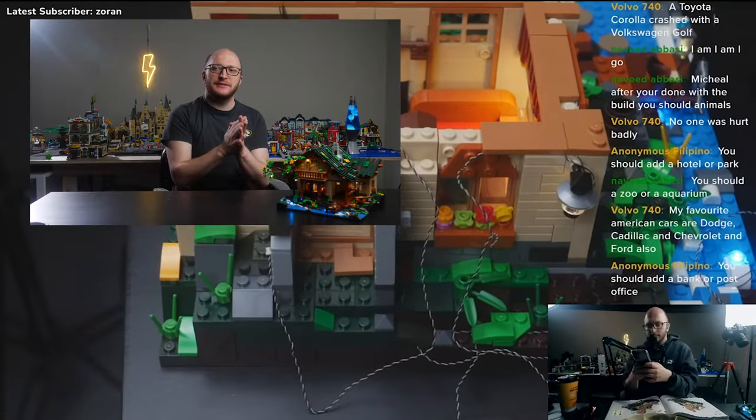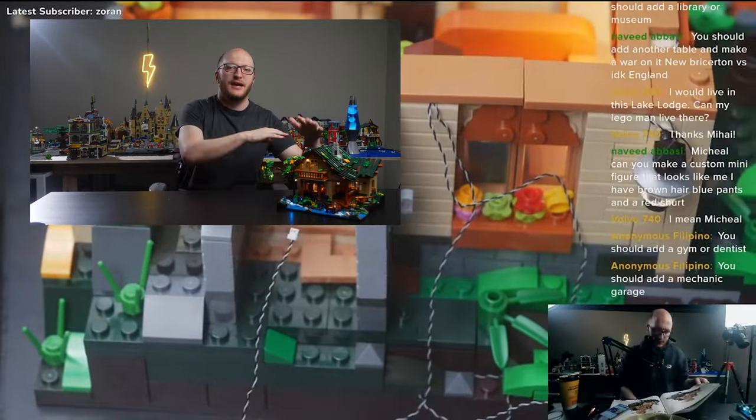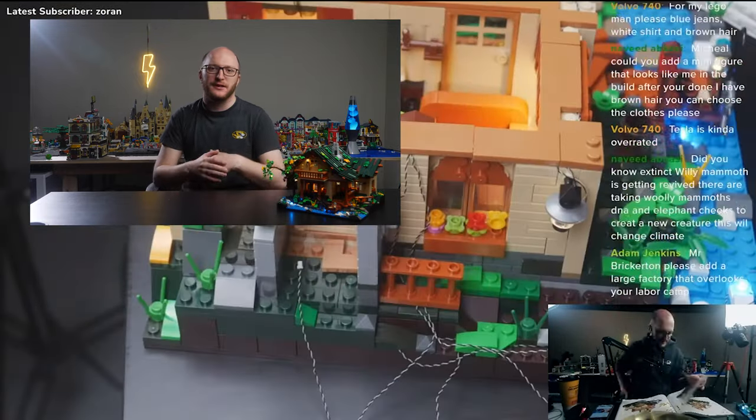One more thing I forgot to mention — I do feel like an electrician. I just wired my own house, guys. It's time to do that in real life, you know what I mean?